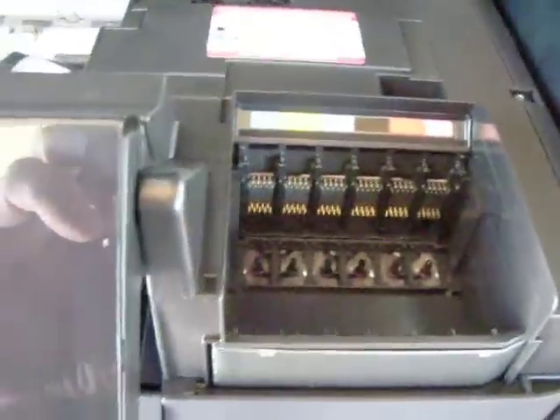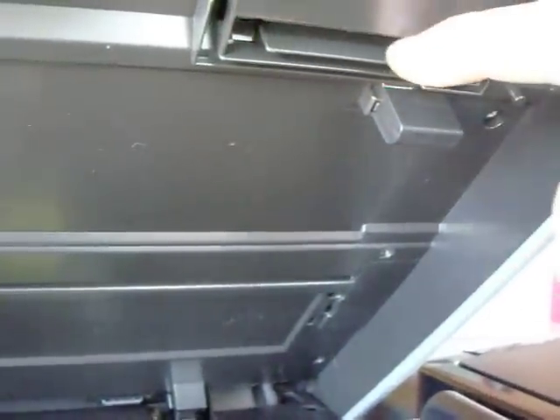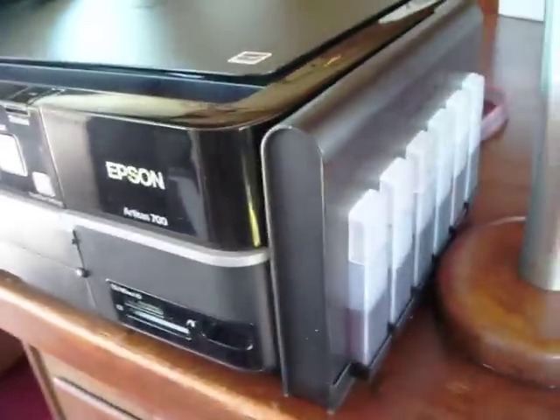You can see the OEM cartridges are removed, and it's going to be this section right here that you're going to grind a little bit off. Let's look at the model 700 that's already installed right here with the piano book style.